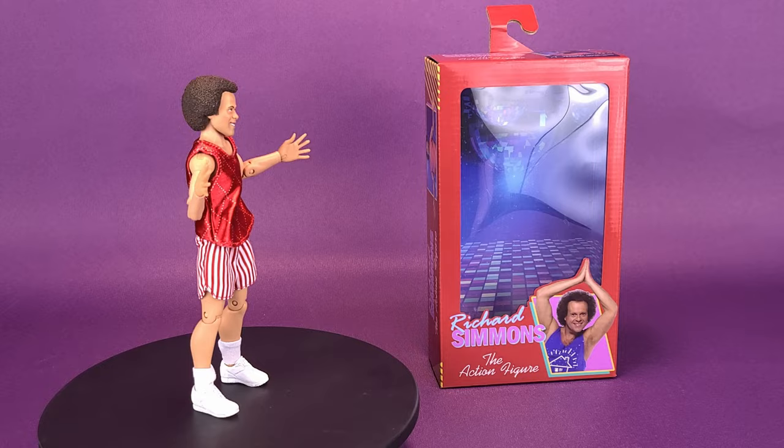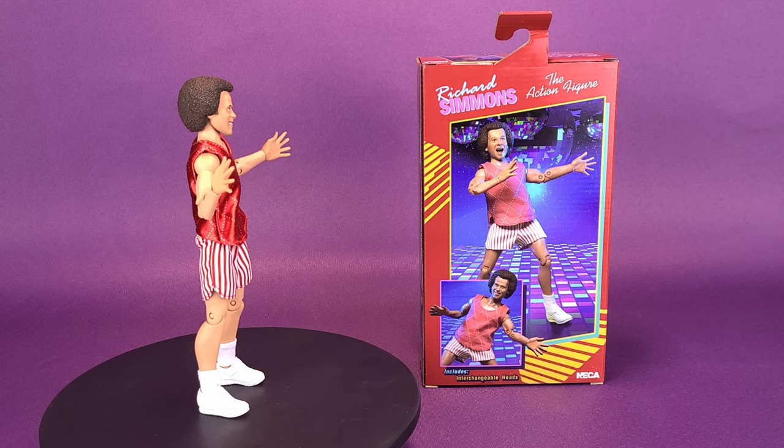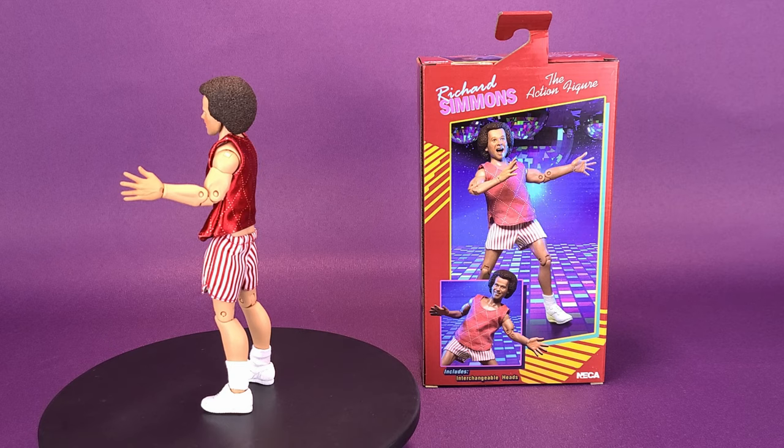NECA sweats to the oldies. This is your look at the NECA toys Richard Simmons action figure. Are you ready to party off the pounds with the most eccentric fitness coach the world has ever seen? Known for his Sweating to the Oldies workout videos, Richard Simmons is here to give your action figures a workout by joining NECA's 8-inch clothed line.